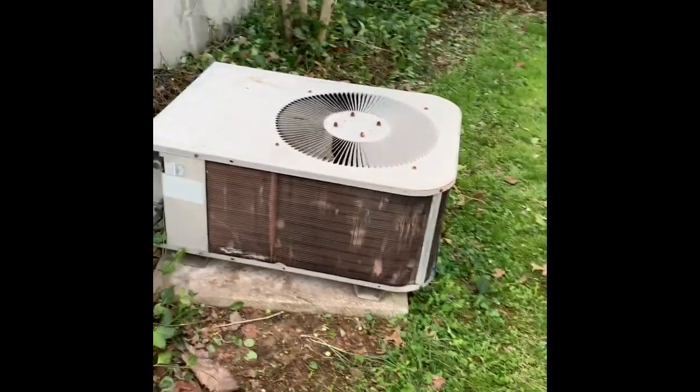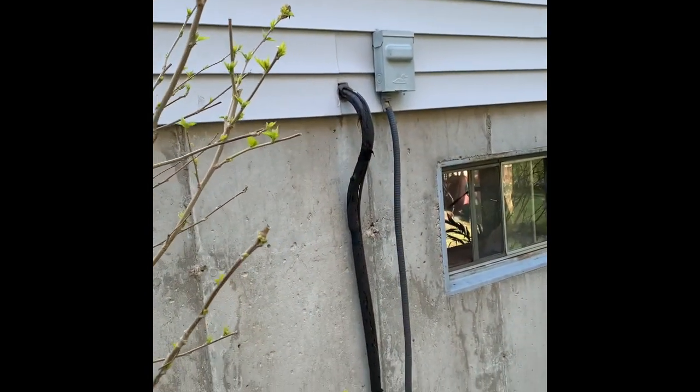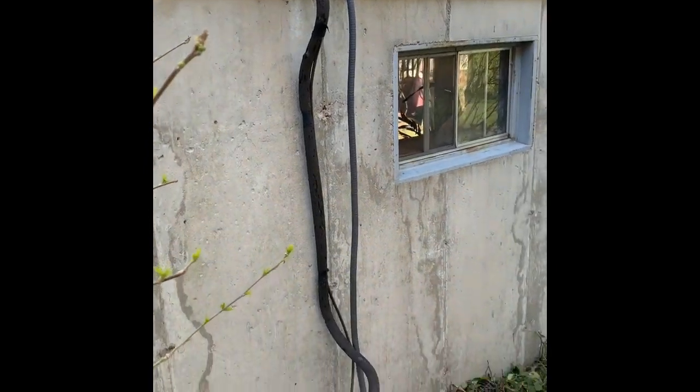We're going to get rid of the humidifier — they don't want it. Here's the unit outside: new disconnect, new whip, new lines coming through. Make sure we seal the holes up.